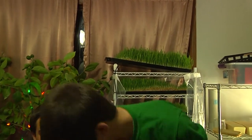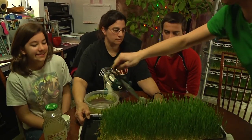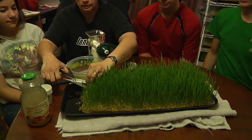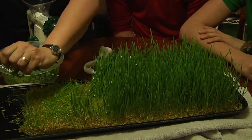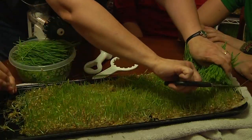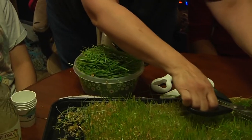Jonathan, grab that first tray of grass up there. Right there — it's ready to go, ready to harvest. And we're going to bring it down off the machine, our wheatgrass growing device. And Mama's going to start cutting. Man, that was fast. And look at all that wheatgrass we got there. Got a whole bucket load.